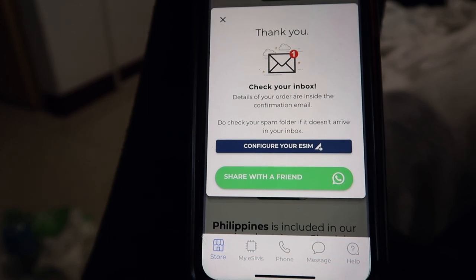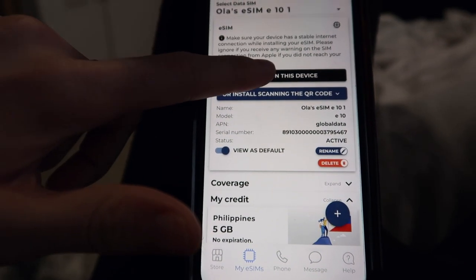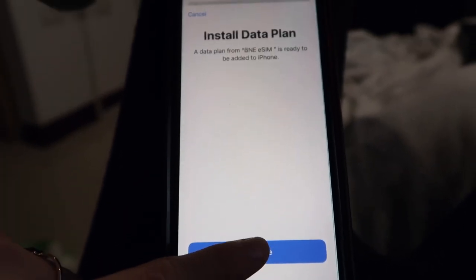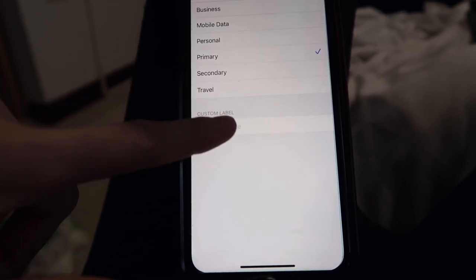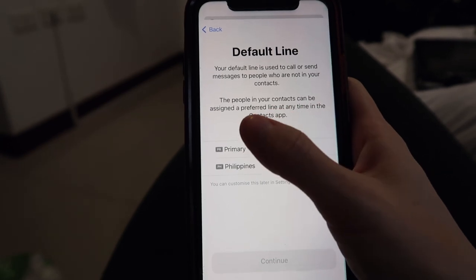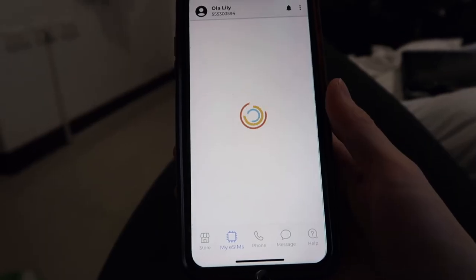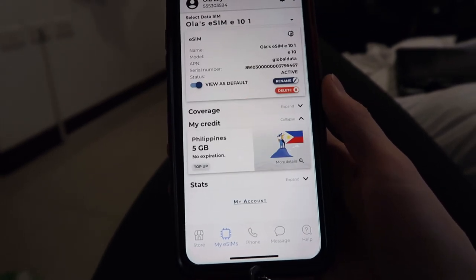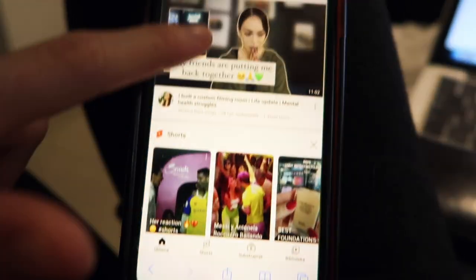Check out your inbox — details of your order are inside the confirmation email. That's all your information. You just press 'Install on this device', then Continue, then Add Data Plan. I'm changing it to a custom label because I have eSIMs from different countries. In your contacts, a preferred line can be assigned at any time in the Contacts app, so you have a primary number and the Philippines line. It says the eSIM has been correctly installed. Right now I'm using LTE because according to them it loads data faster here, and it's working perfectly fine — YouTube is working, maps are working, so everything is perfect.